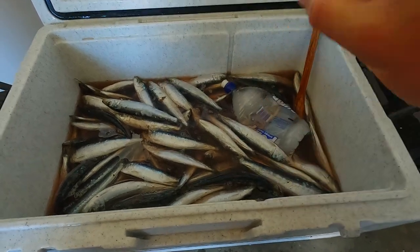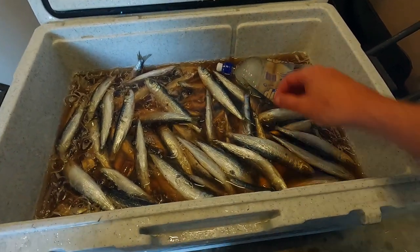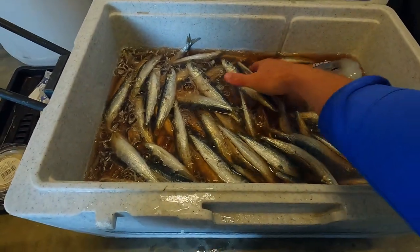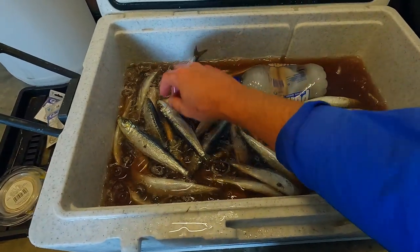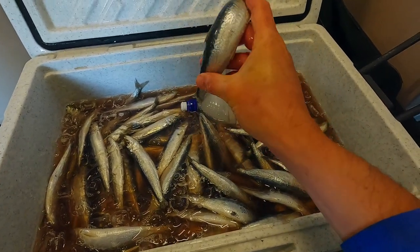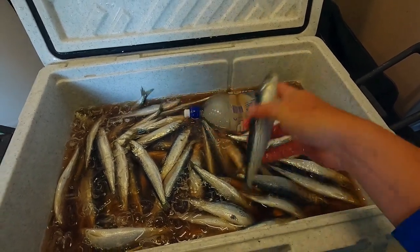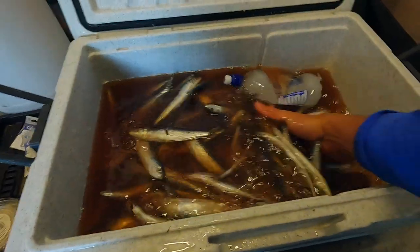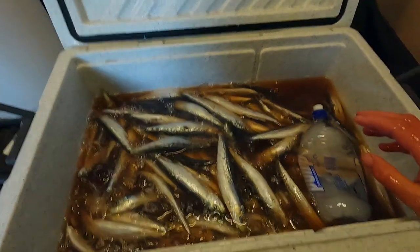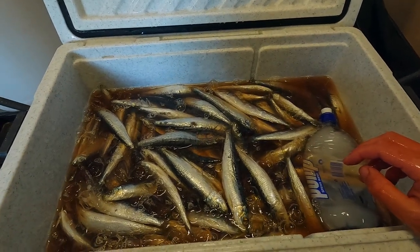Here we are after two full days - still well below zero in here. The pillies are looking good, they've had the moisture drawn out of them so they're no longer frozen in the middle and they're just starting to get that bit of toughness about them, which is what we're after - but they still look amazing, nice and shiny. Still very very cold, hurts the hand. I'm just going to add the last bit of salt and last bit of ice to get us through the next 24 hours, then they'll be ready to bag up.